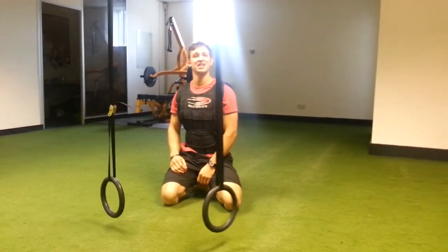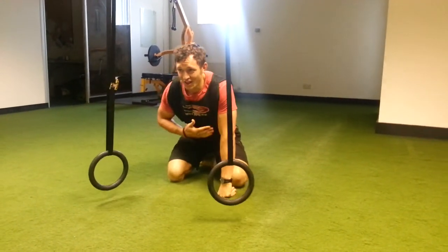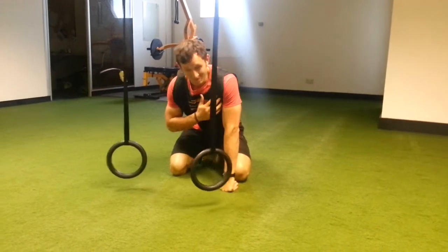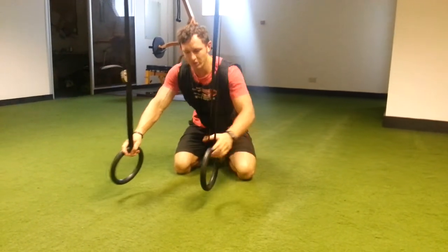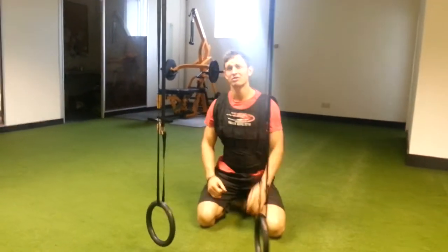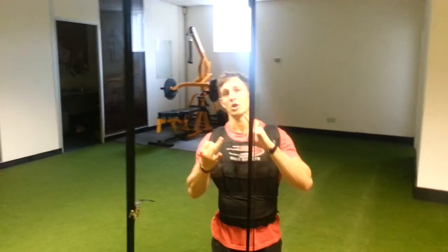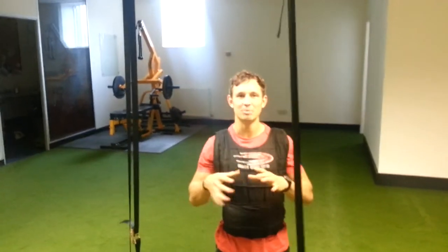Okay guys, so that's strength endurance training. You can tell I've got the endurance because I'm blowing. My chest and arms are feeling pretty blown up from this and my legs — that just screwed my legs over. The principle is: strength followed immediately by endurance of a similar sort of movement.